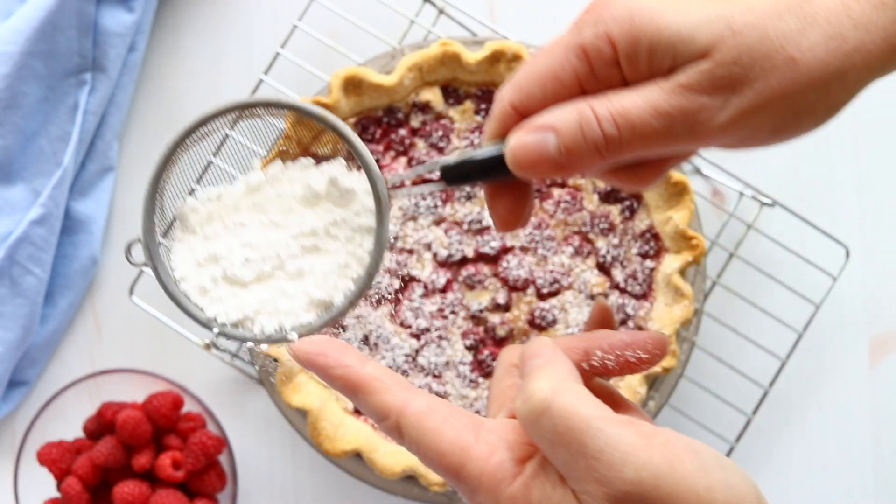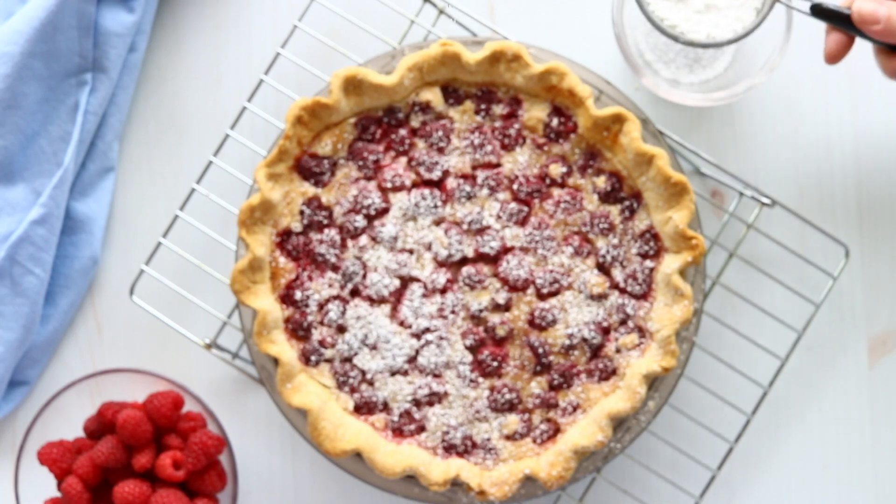If you'd like the printable recipe, look for the link in the description. And if you don't subscribe to our channel yet, we'd love to have you subscribe. Thanks so much for watching and we'll see you next time.